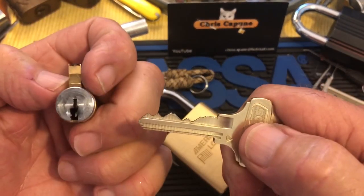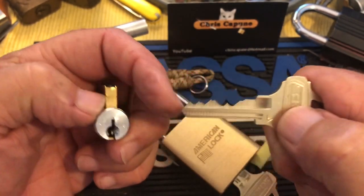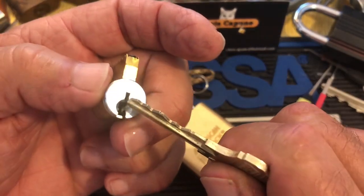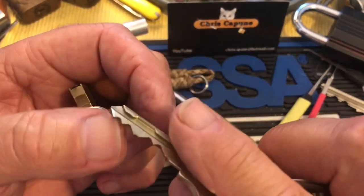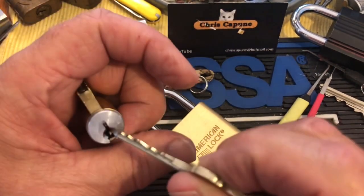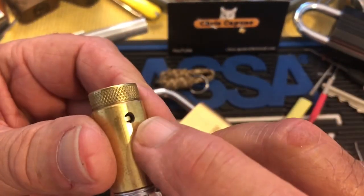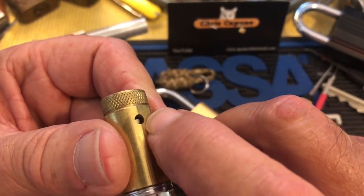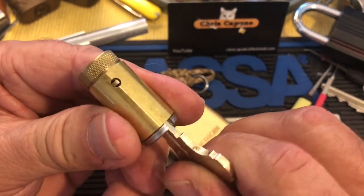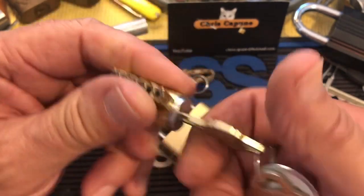I said it's basically a Schlage keyway but it's a little different because it has a little edge that goes down, and what that does is guide this side of it into a check pin. When the key is in it, you see this has been pulled up out of the way in the core and turn, but when the key isn't in it, you see this blocks it — even if you picked all the top pins, you still got to pick this.